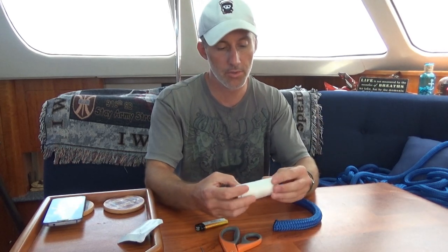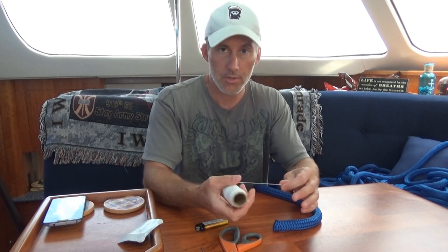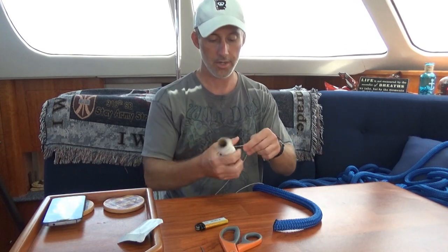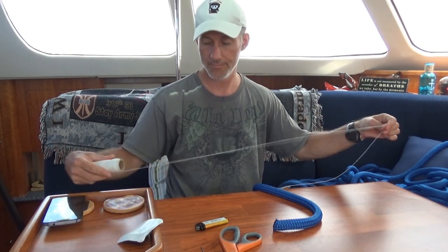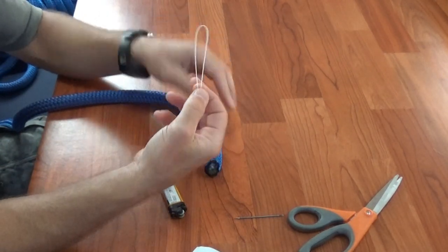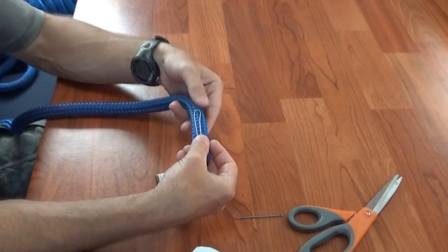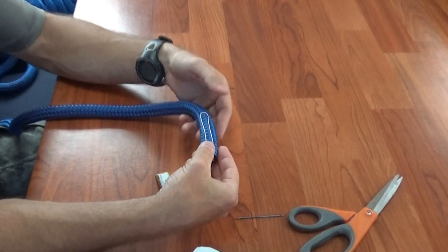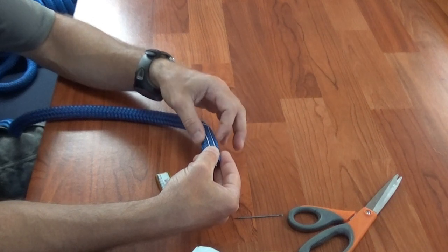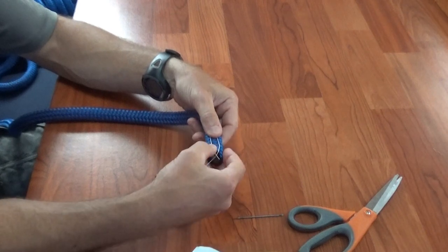The first thing you want to do is pull enough twine to complete the whipping. Since this is three-quarters inch, I basically use two full lengths, but it will depend on the size of rope you have. Make an open loop and place the loop onto the line. Start generally at the width of the rope — so whatever rope you're working with, whether it's three-quarter or half inch, go that distance up and start.